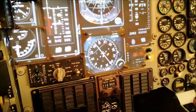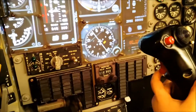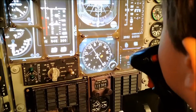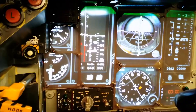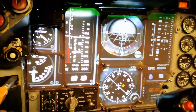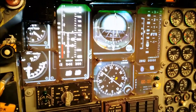I can see the HSI was moving. I can see it's moving. There's our speed going. Let's see the altimeter goes.